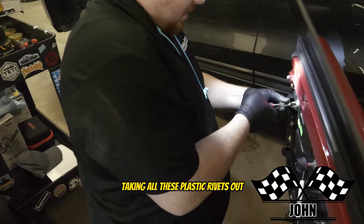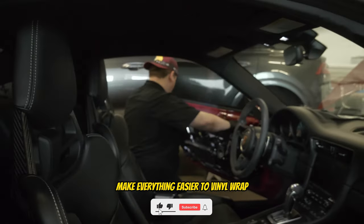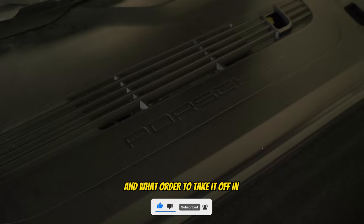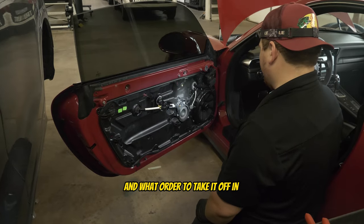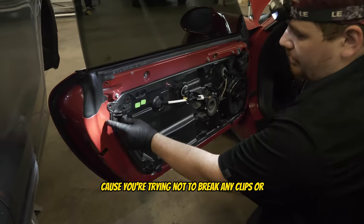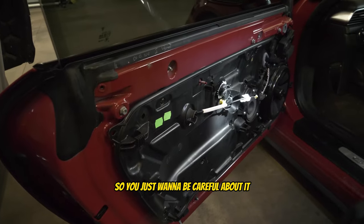Taking all these plastic rivets out so I can get the door handles off, the mirror off, and make everything easier to vinyl wrap. Knowing what to take off and what order to take it off in can be a little tricky because you're trying not to break any clips or anything like that, so you just want to be careful about it.